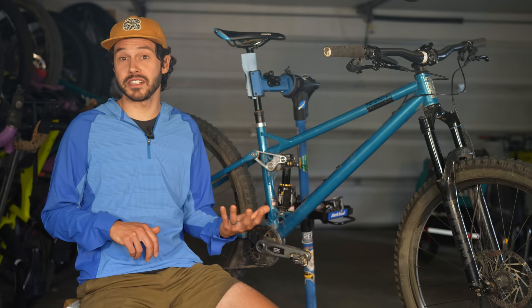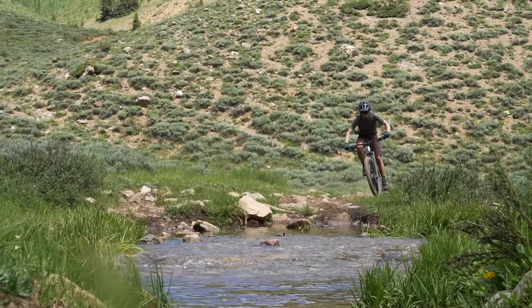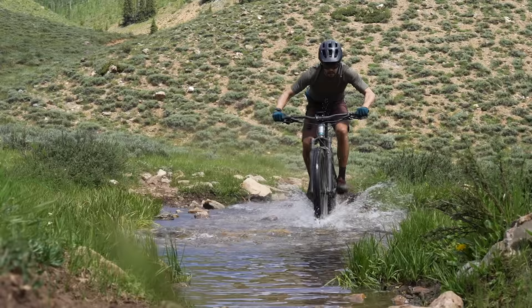I certainly wouldn't use it to PR a climb, but don't be surprised if you end up cleaning a section of trail that's been giving you fits for a while. And when it comes to descending, the bike truly encourages you to ride the trail and not the brakes, even through chunky, wet, dry, or loose trail.